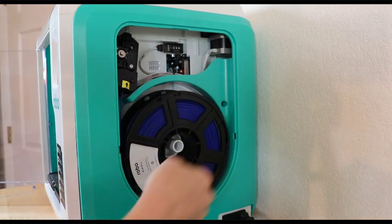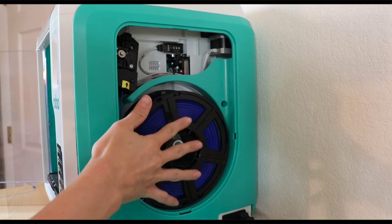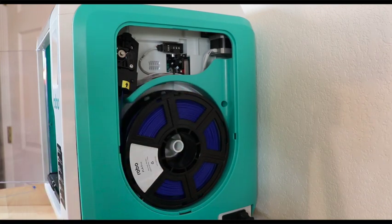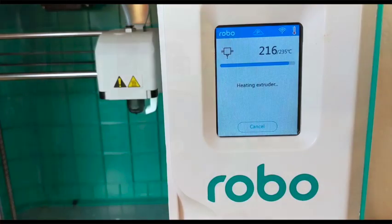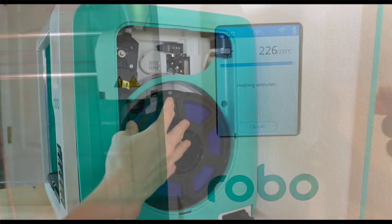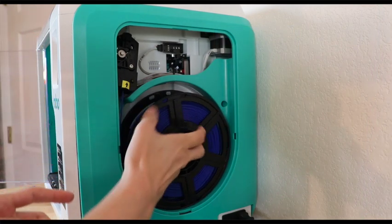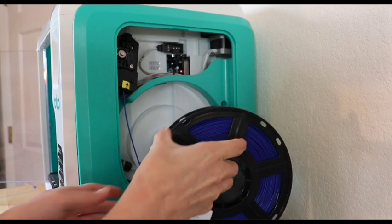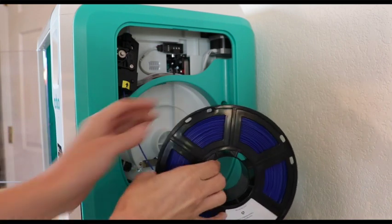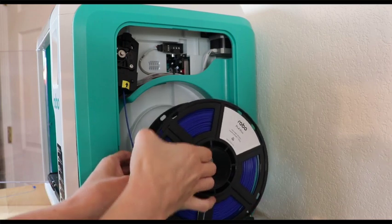Then you'll see a spool inside like me if you already have filament loaded. If you don't, this will be empty so get your spool ready by taking it out of its package. Once your printer reaches the appropriate temperature it will either start pulling on the filament or pushing it out. When changing, it always pulls it in a little bit first and then starts backing up. As it starts pushing the filament back out, roll it nice and neatly onto your spool so that your spool doesn't get tangled.